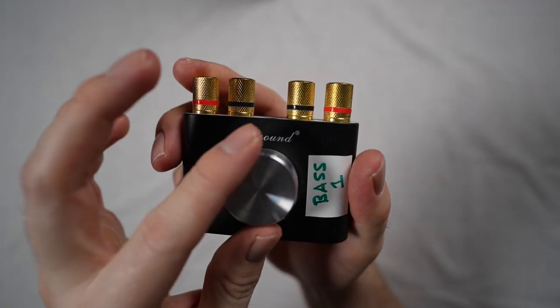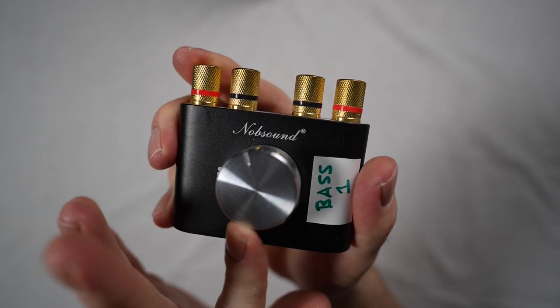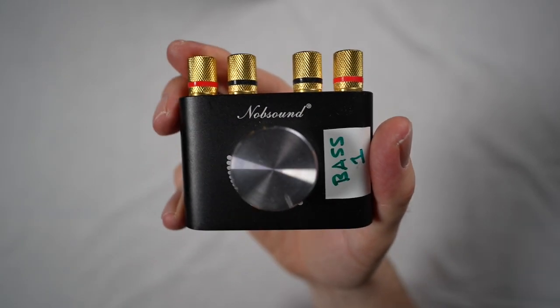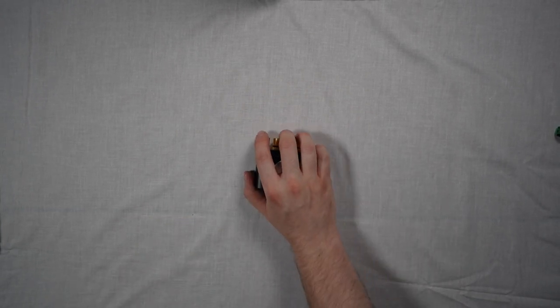It is mains powered and also connects via USB, which is what you need, and will deliver 50 watts per channel. Please note that if your bass shaker is below this wattage, you will need to be careful not to turn it up or you will risk blowing the shaker. This single amp will power two times 50 watt bass shakers.